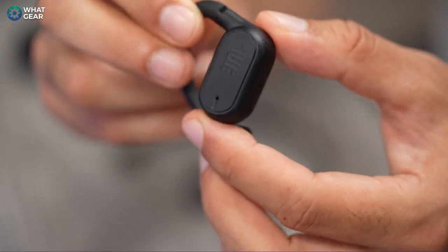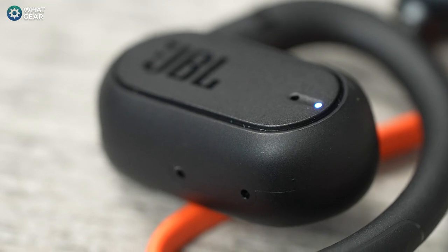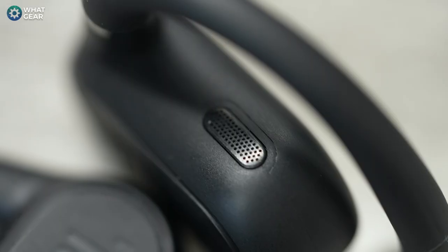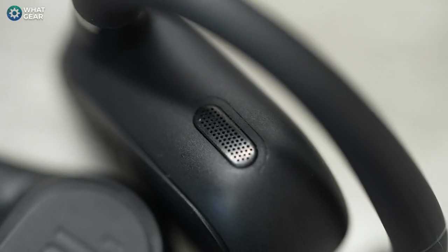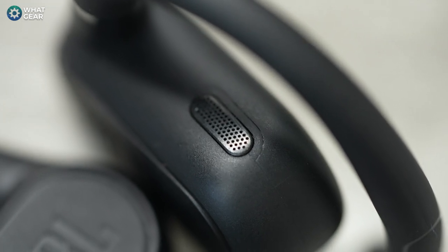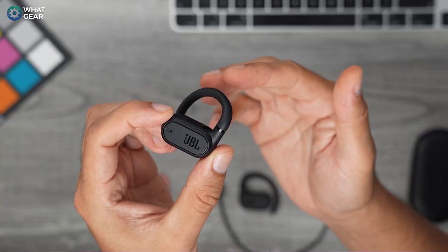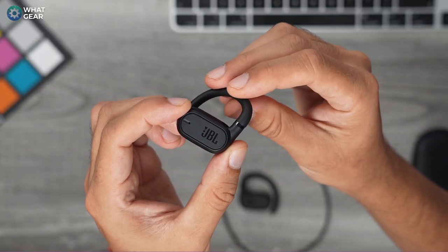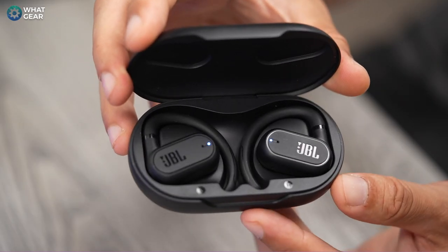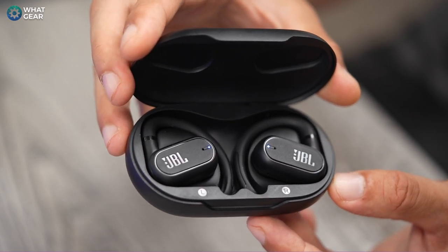The ear hooks also rotate inwards and outwards. On close inspection you'll notice there are in fact four mics on these earbuds, which is quite unusual for earbuds that don't have active noise cancelling. There also appears to be a speaker grill on top, which JBL uses for their open sound technology — essentially using reverse-phase audio on the outside of the earbuds to try and block out any leakage so that people around you can't hear what you're listening to.